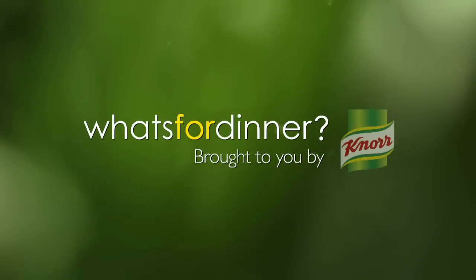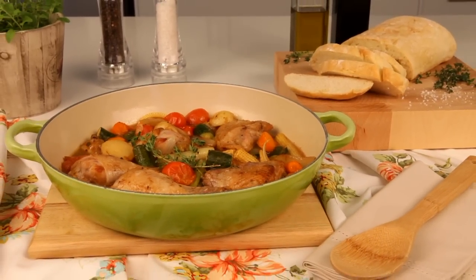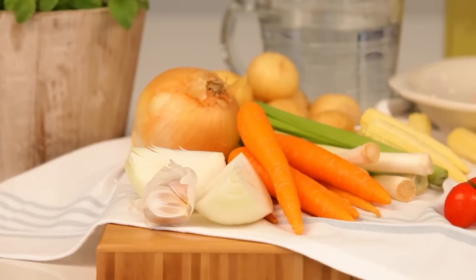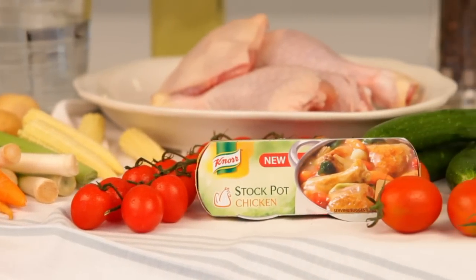What's for dinner? Brought to you by Knorr. Tonight we're making a delicious chicken and baby veg casserole, packed with amazing autumn veggies. The flavour in this dish is brought to life with Knorr Chicken Stock Pot.